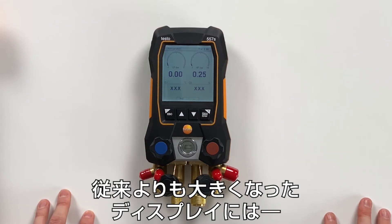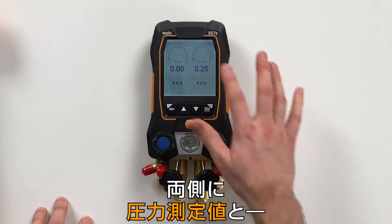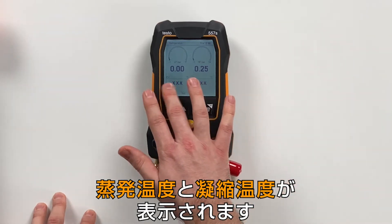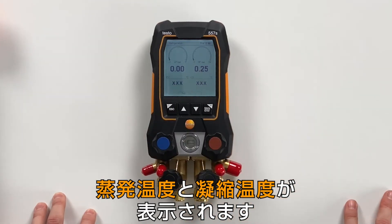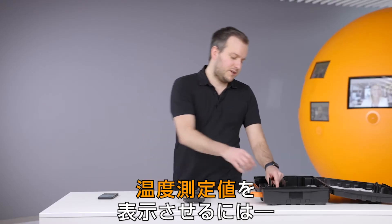This is the basic screen — the refrigeration screen. In this screen you can see it's bigger than before. We have the two pressures and a big analog display for seeing even easier the values. And then we have the theoretical temperatures. What is missing to do actually a measurement are the real temperature values.